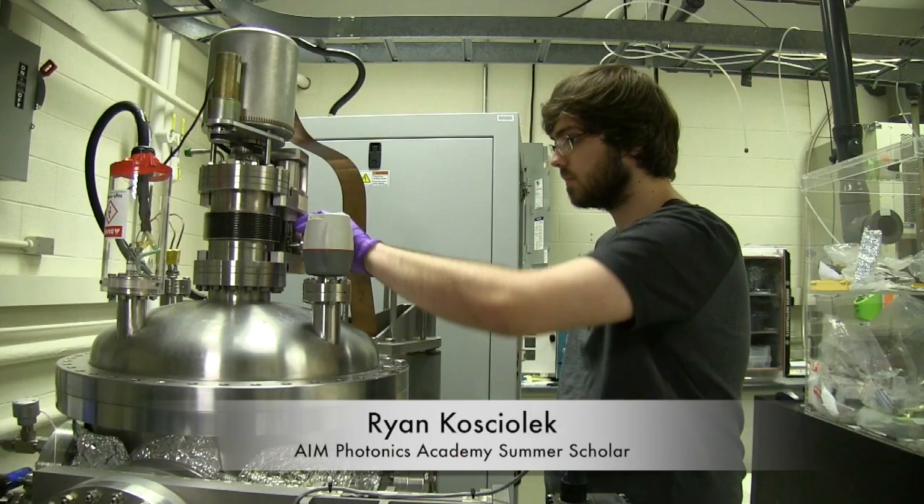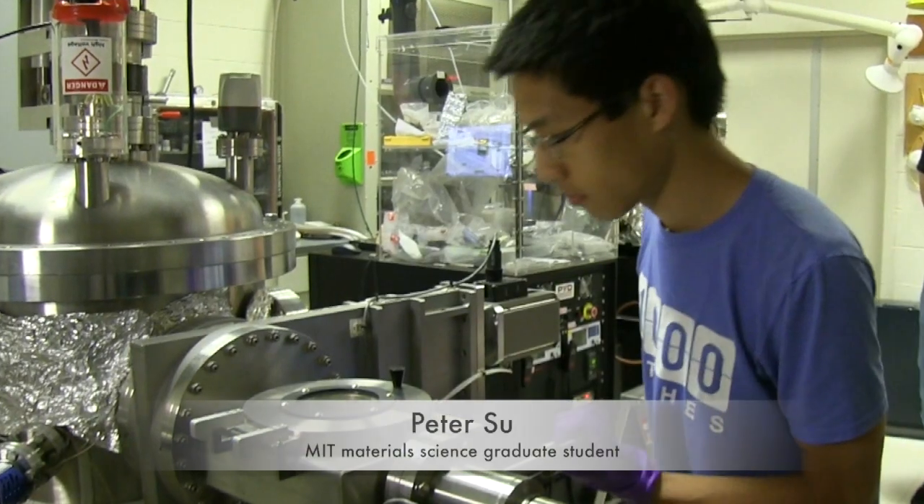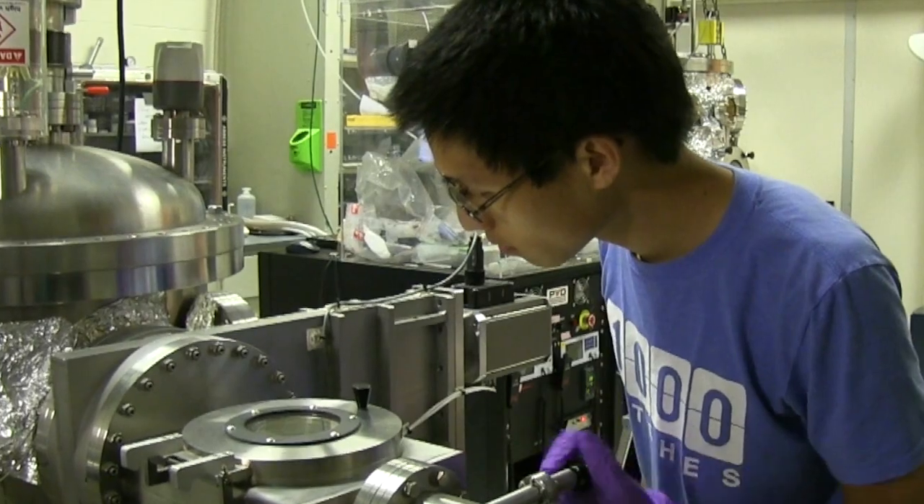My name is Ryan Kalsiolik and I'm an undergrad at Rutgers University. My name is Peter Hsu and I'm a PhD student in Professor Kimmerling's lab working under Dr. Anu Agarwal.